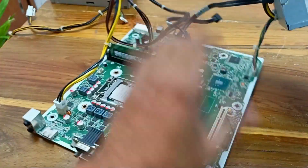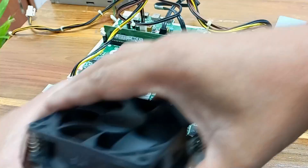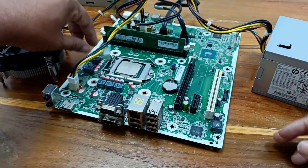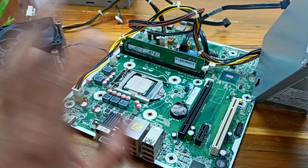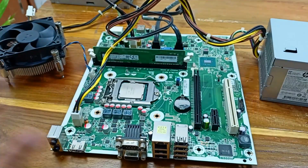Our motherboard connection is complete. Let's connect the cooler. Now let's power up this motherboard and see whether it turns on.